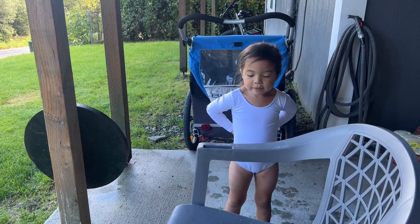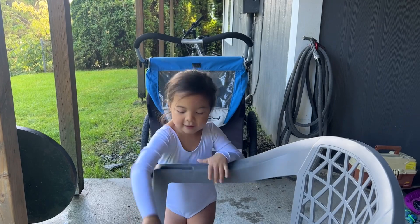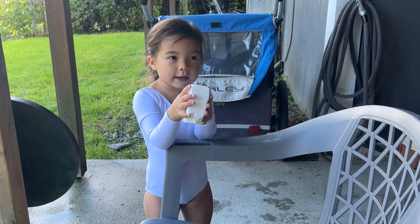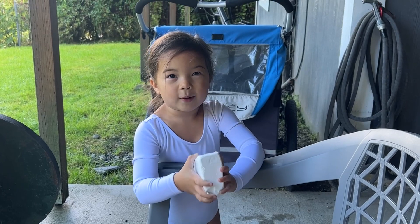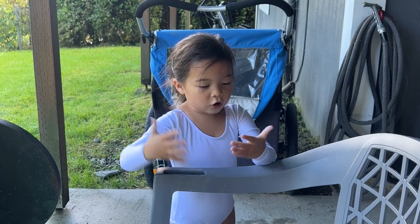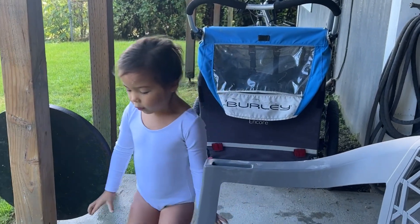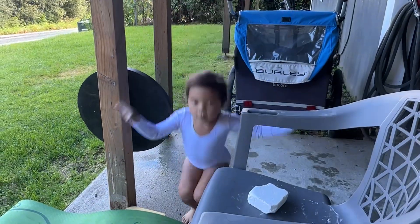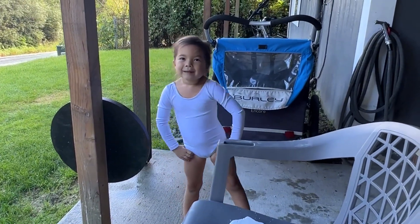I am Addy, I'm gonna do ballet gymnastics. This is the chalk you have to rub on your hands before you swing on the bar. I need to rub some on my hands now. And when you swing on the bar and let go, you're supposed to land like this.